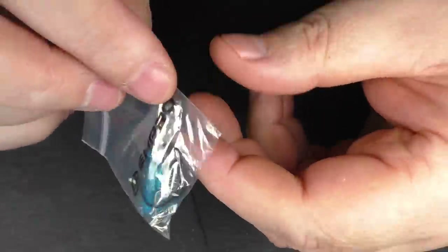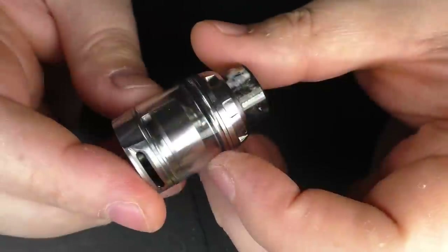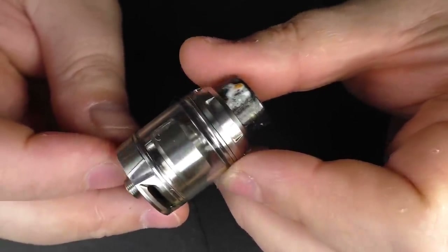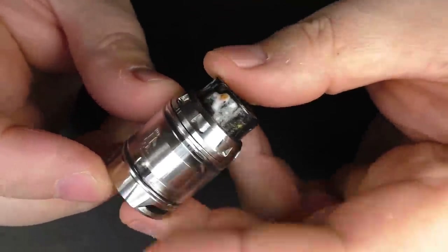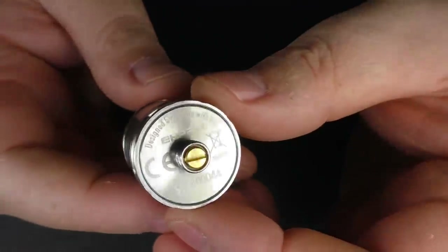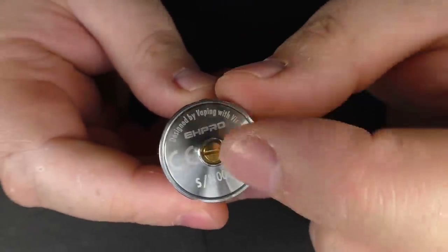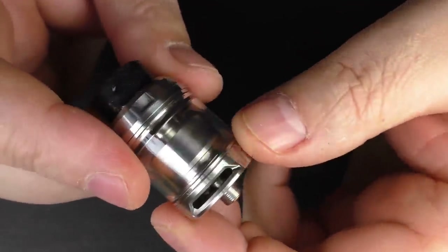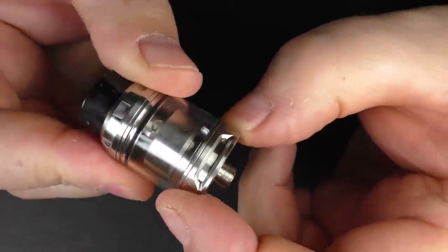I'm going to use one of my PC coils because that's what I've been preferring. The tank itself is 25 millimeters in diameter and it's about 32 millimeters in height not including the drip tip or the 510. On the bottom we have what looks like a gold-plated brass screw pin. We have EH Pro branding, a serial number, and adjustable airflow control.